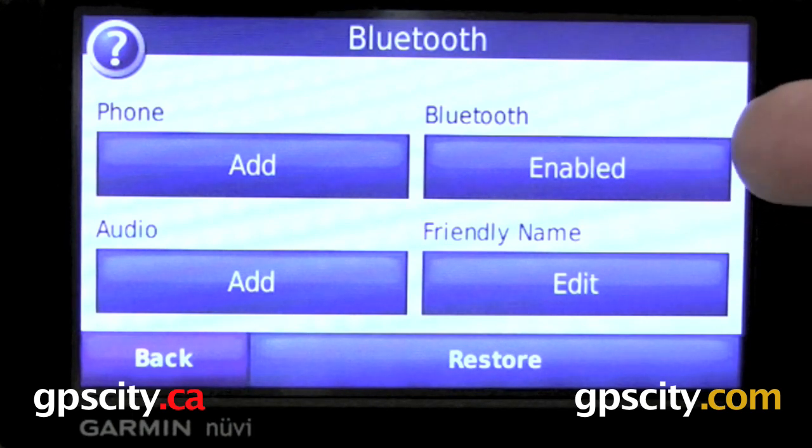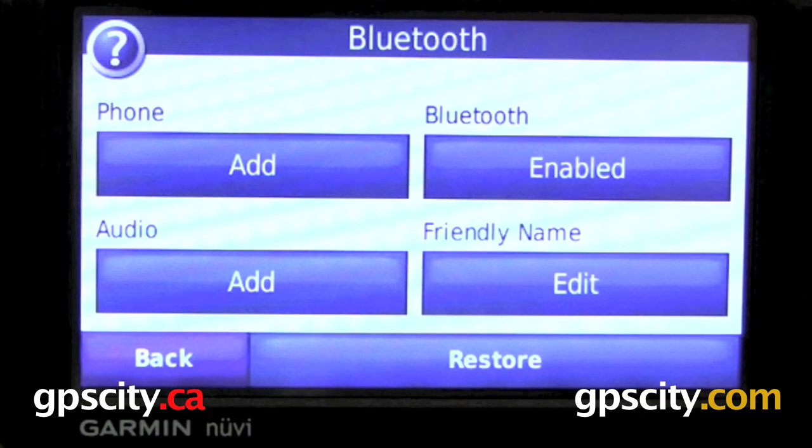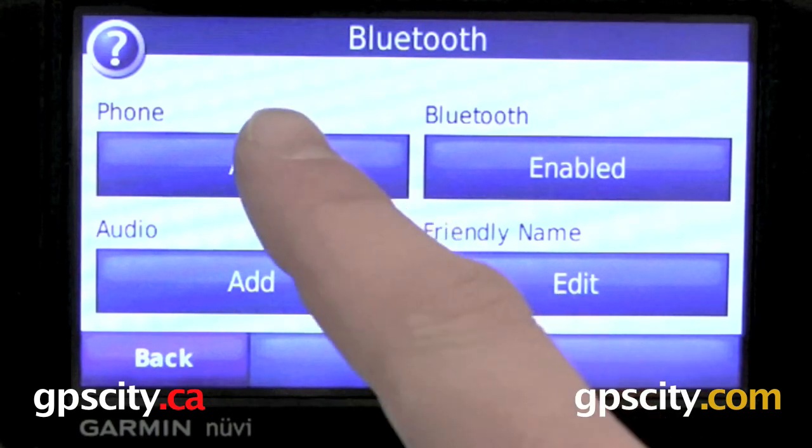First, we need to make sure Bluetooth is enabled. We also want to give our GPS a friendly name, or it's just going to default by being called Nuvi 7X5, and then the unit's serial number. We've got Audio — that's for adding an audio headset. We're going to do a connection with an iPhone, so let's go to Add.